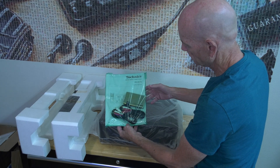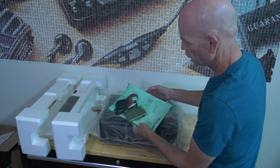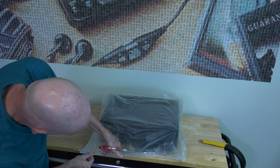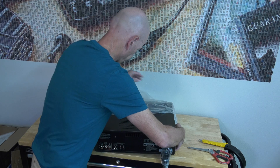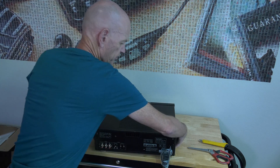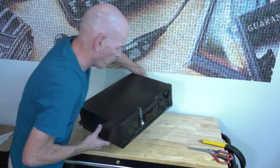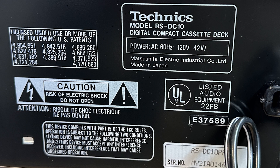It usually came with one Panasonic DCC — in this case a D60 minutes — and the analog cable. No digital cables were included. There's also the warranty card. It is 110 volts, so I believe it is a US model. Yes, 120V, 40 watt, UL listing — so this is an American model.